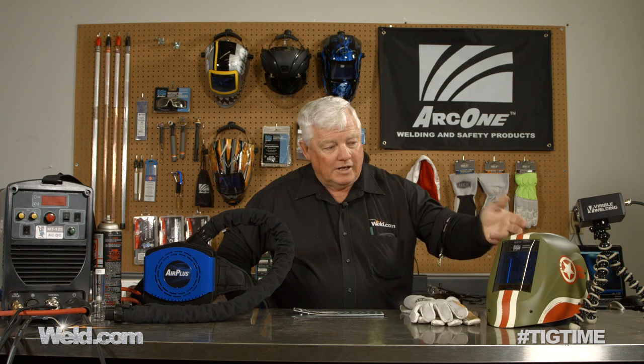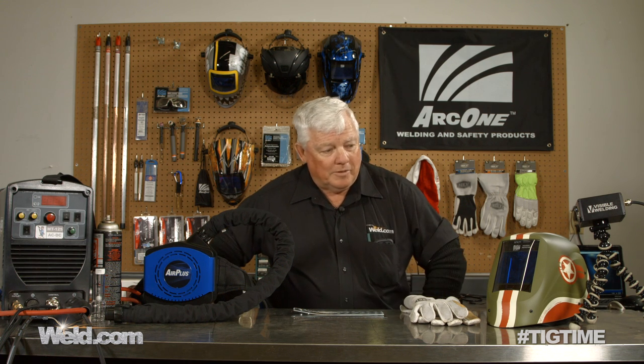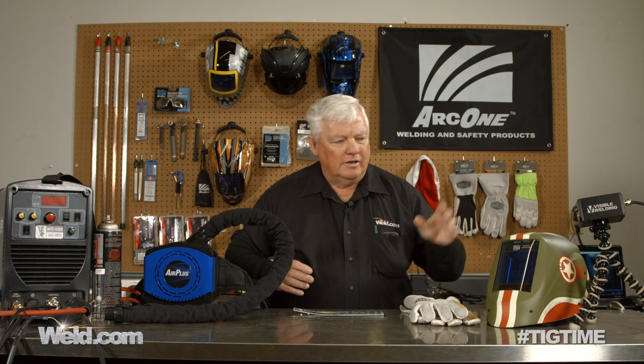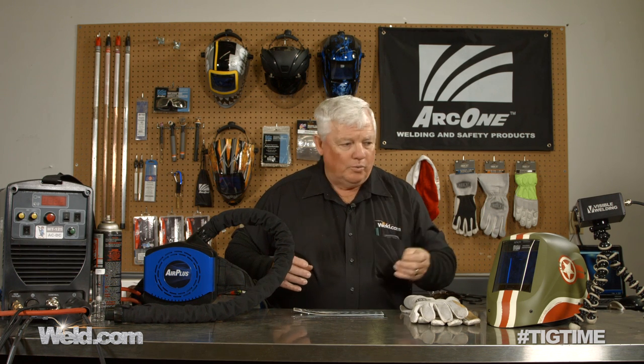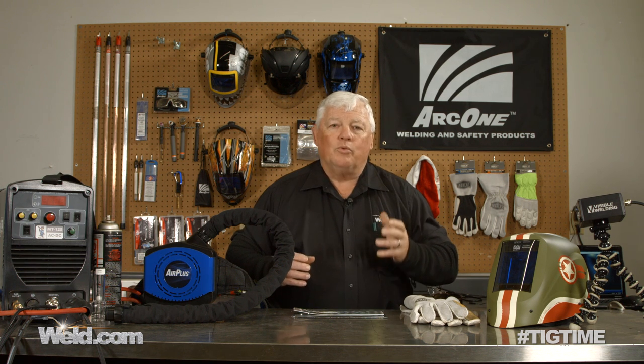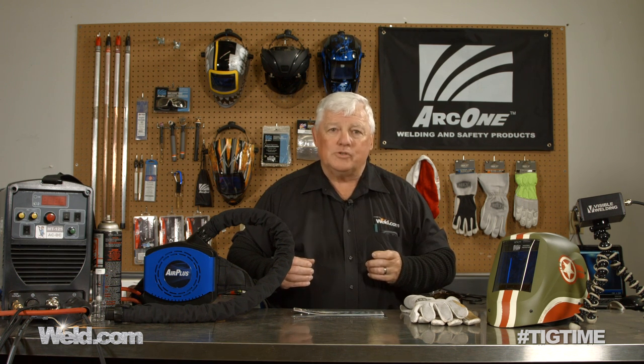Thanks to the guys at Arc One for providing this for me. I don't have the cost or information on this — I just wanted to test it out. If you need information, go to weld.com and they'll give you all the technical specs on it. Thanks for watching TIG Time. I'm Mr. TIG.